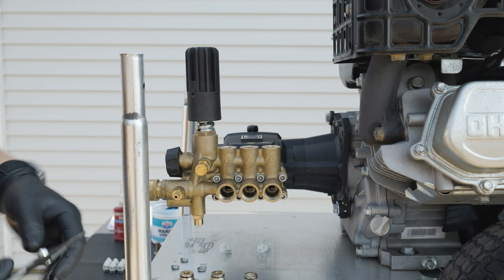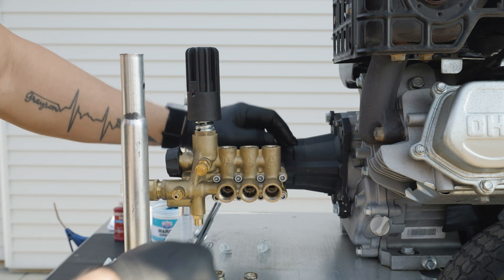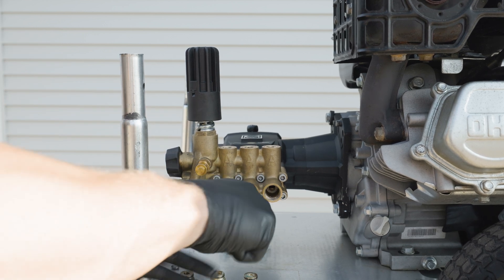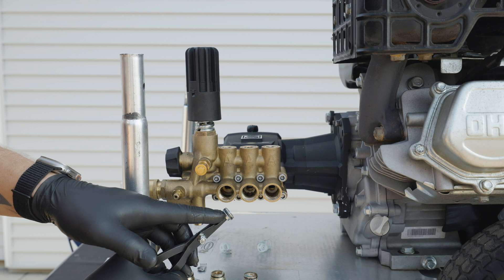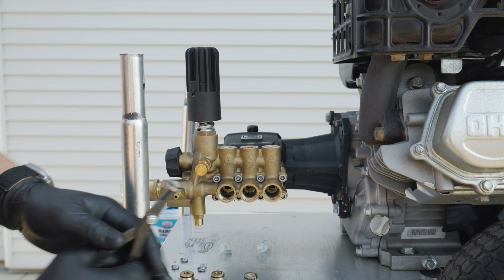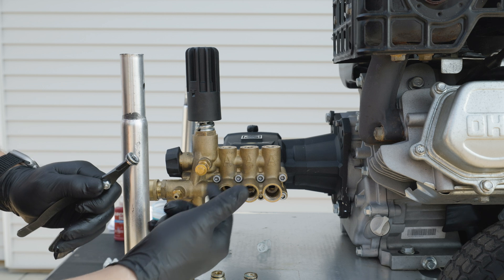Once we have all the loose pieces, we want to make sure we get those seats out. Take our reverse pliers, insert them into the center of the seat and pull out. They are going to have an o-ring on them, so make sure the o-ring is on there, and if it's not then we'll take a pick, go inside, and remove that o-ring.